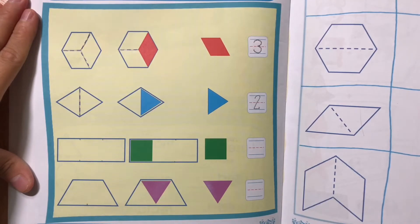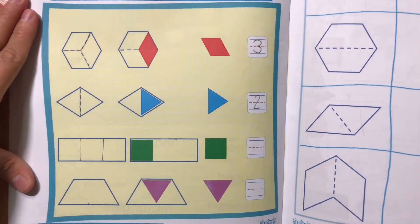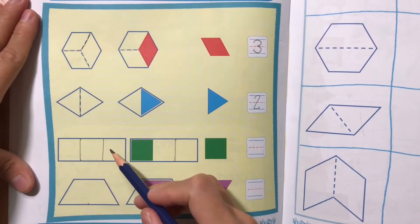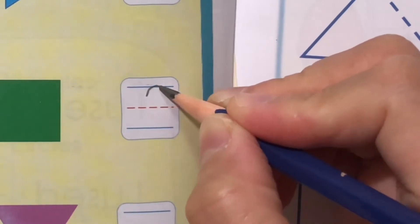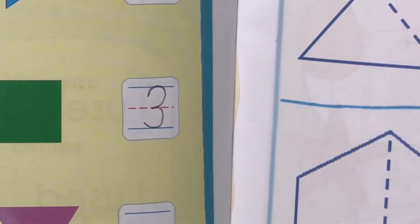Draw vertical lines to find the squares in a rectangle shape. Let's count! How many squares can cover a rectangle? 1, 2, 3. Write number 3.